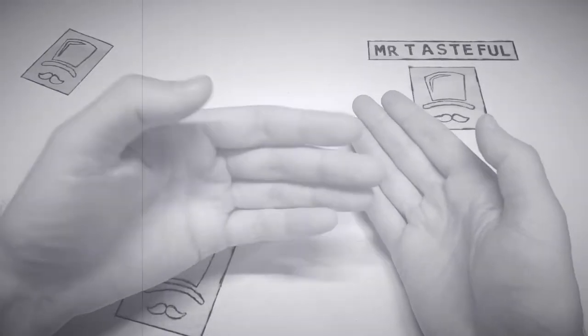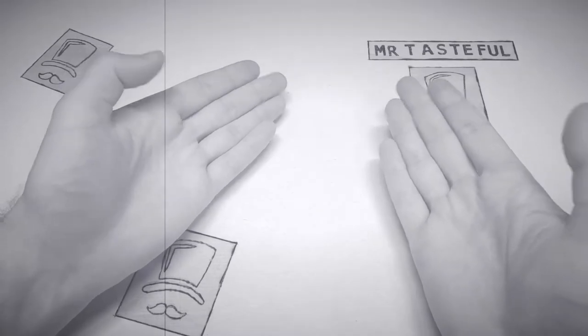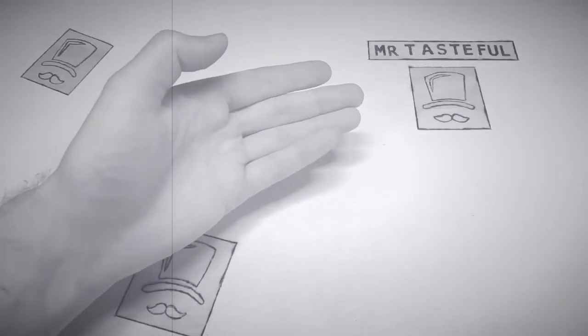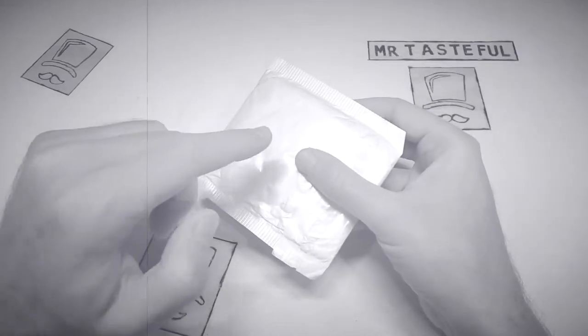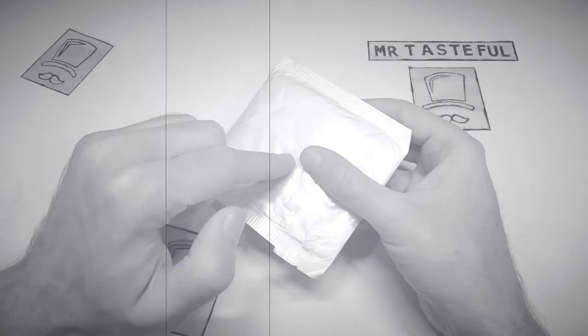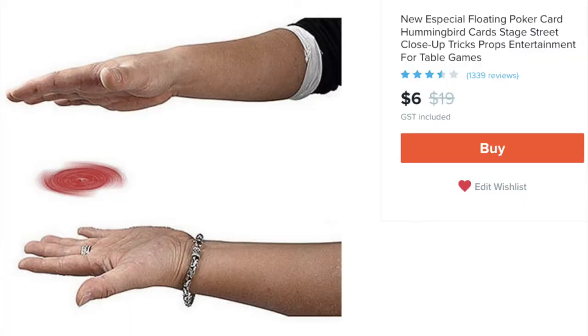David Copperfield called recently and asked, 'Mr. Tasteful, how do I levitate a card?' Well, here we are today, taking our 14 subscribers along for the journey. It's the floating playing card trick!